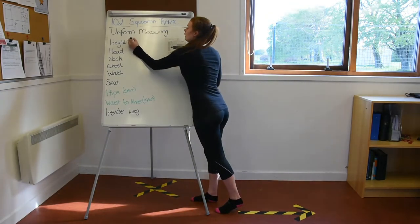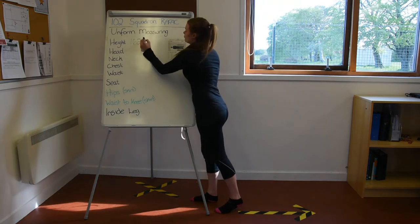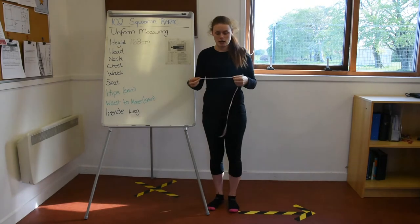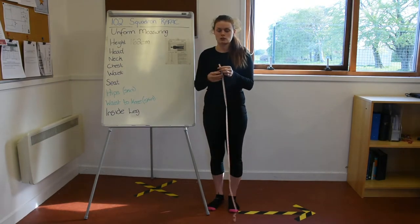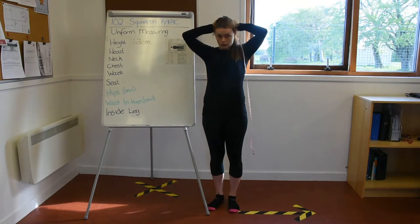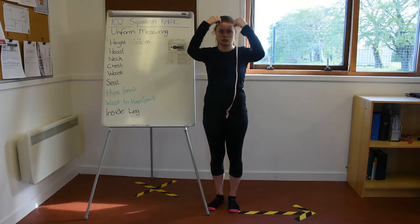I know my height, which is lucky because I don't have someone else helping me just now. The next measurement is your head, which will be for your beret. We want to measure our head as straight as possible when you put the tape measure around your head.